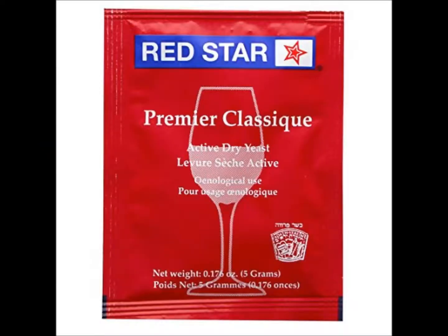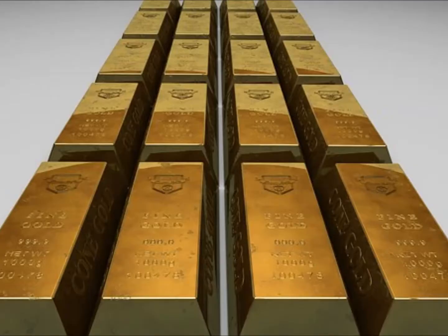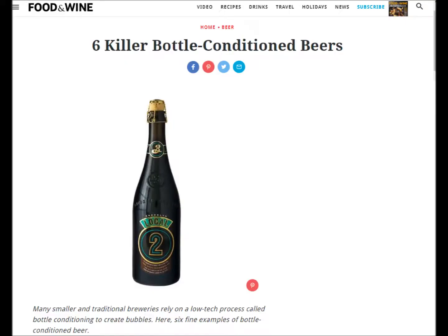Hello and welcome to this video on yeast storage. Culturing yeast and then putting it into storage for future use is called yeast banking. Yeast can be stored unused for several years under the right conditions. Live beer is a case in point, though it's not always practical to store it like this.